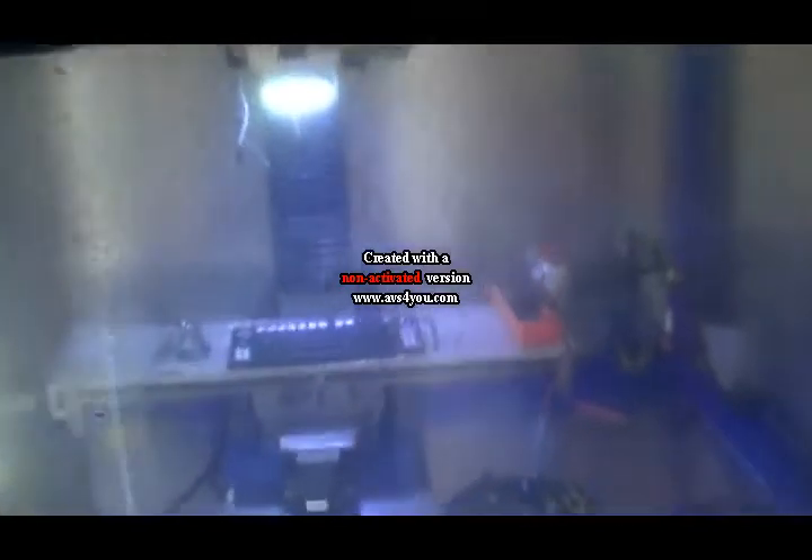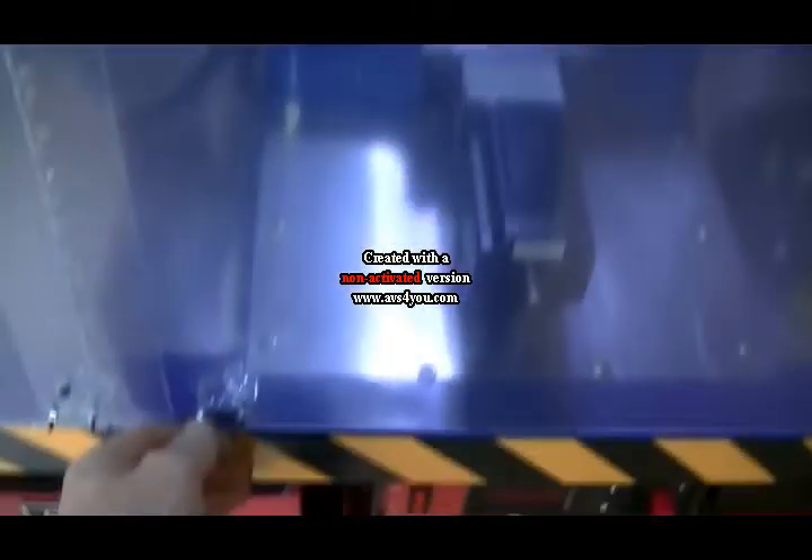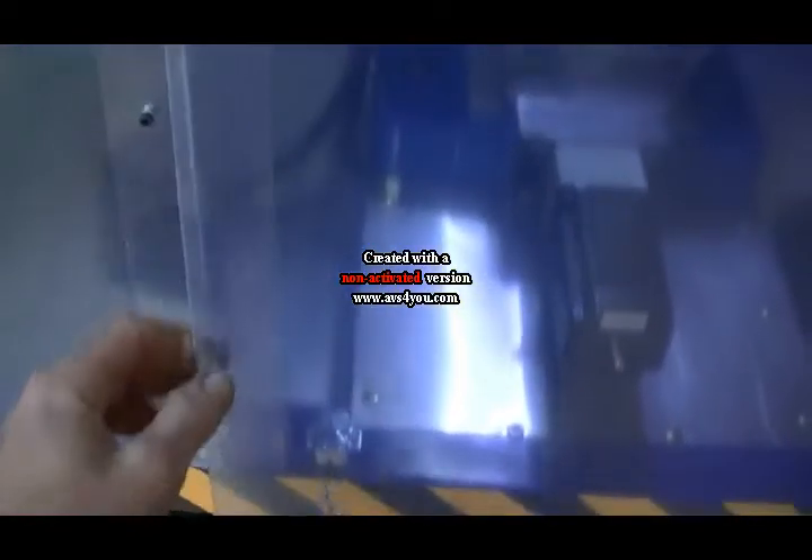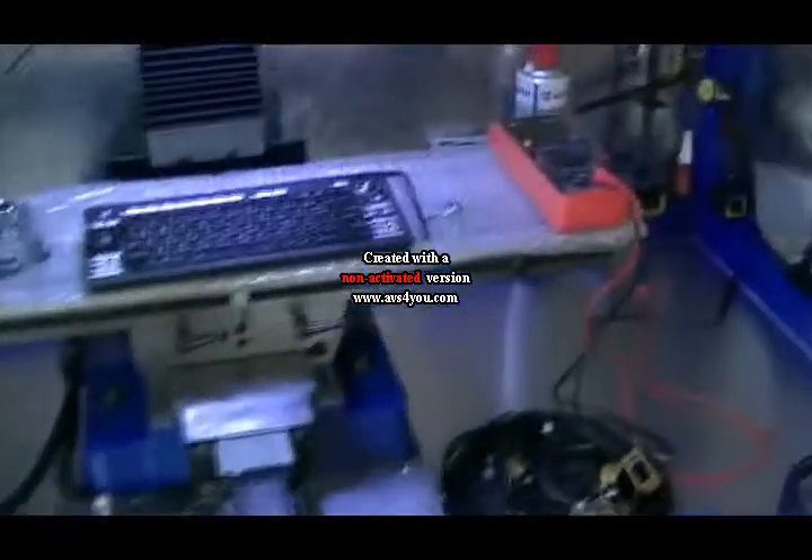I will give you a quick close up here of the way this all works. Basically we just have quick release little ball clips down the front down here, they just pop open — here we go.